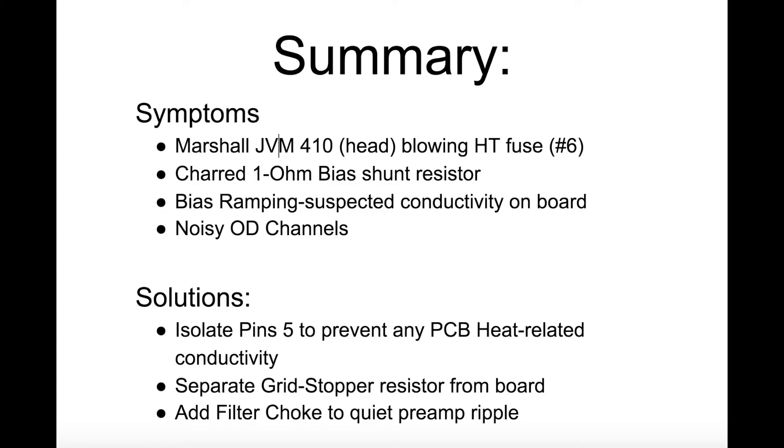In summary: to deal with blowing fuses and a destroyed shunt resistor, the best approach was to tackle the possibility of runaway bias and conductivity on the board. I chose to completely separate pin 5 from the board using a drill bit, and made sure to solder on the resistor directly. To deal with noise I also added a filter choke. Hopefully this is helpful — there are articles about this but I haven't seen a video on it. If you have questions or comments please let me know. Working on amps can be dangerous, so please do your homework before you dig in, otherwise you can get a high-voltage surprise. Thanks and take care.